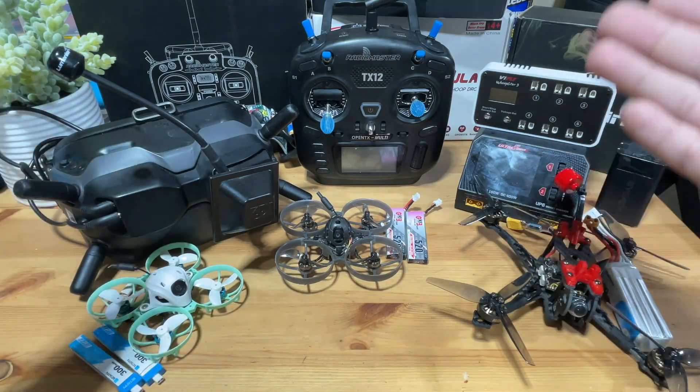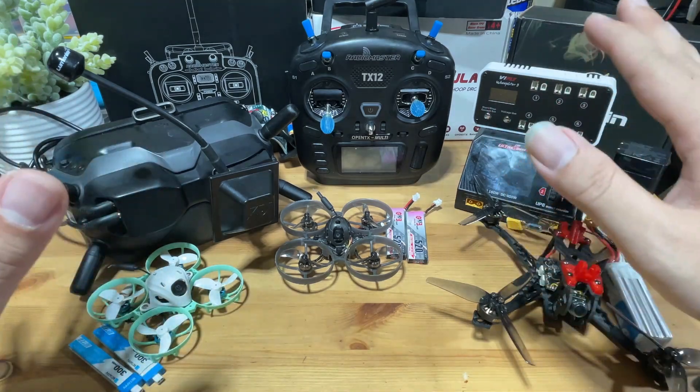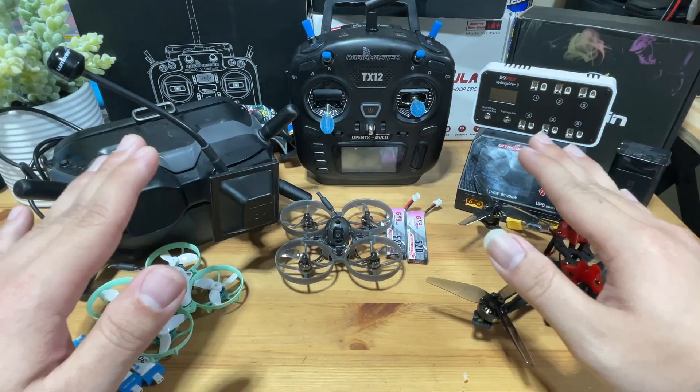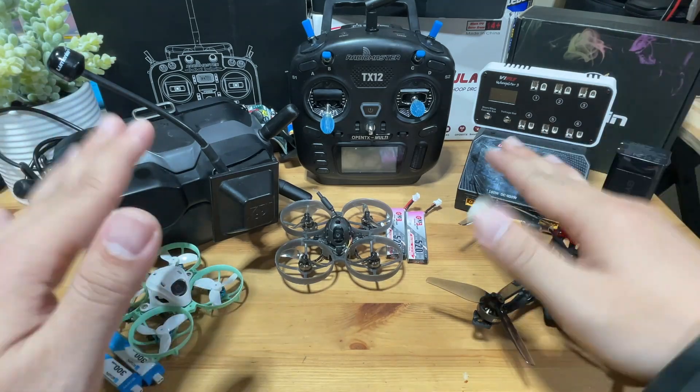Spoiler alert: this is my own setup that works for me and you are free to switch things around or have a different opinion. I'm just mainly sharing my personal route for your information only. So if you're going to roast me, roast me later.